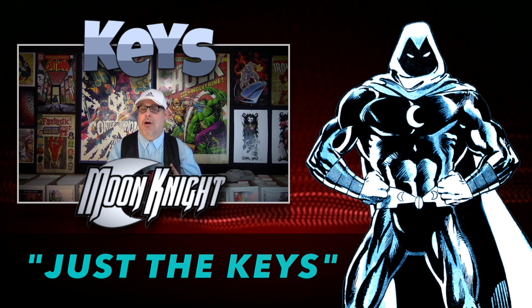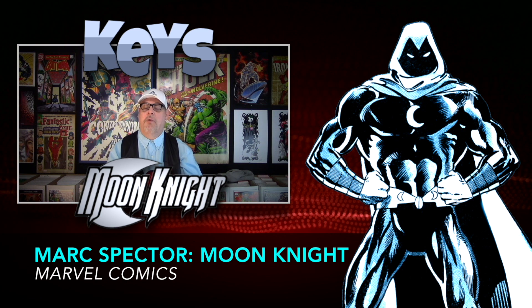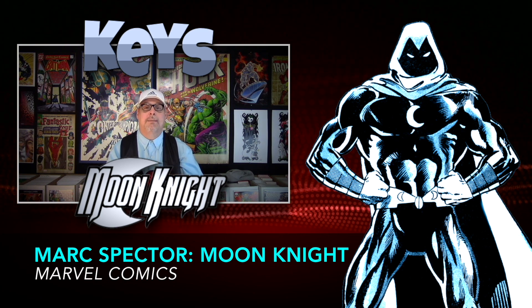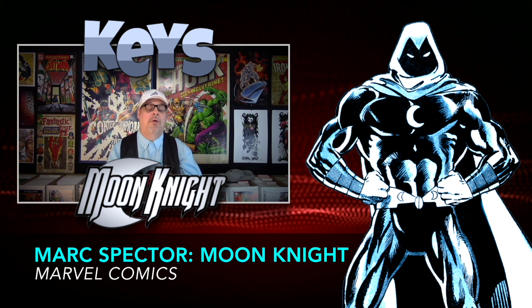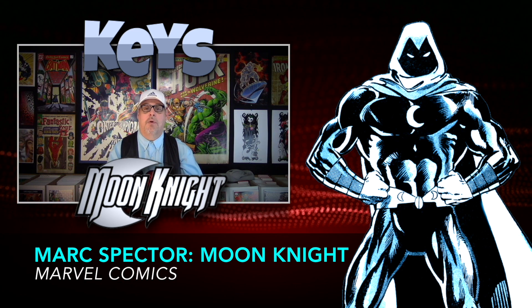Today we're going to look at Mark Spector Moon Knight. This is a series that does get overlooked quite a bit, and honestly most of these books you can find in those dollar bins. As we did some research, we found quite a few books in this run that you might want to be aware of, so that's what we're going to focus on.